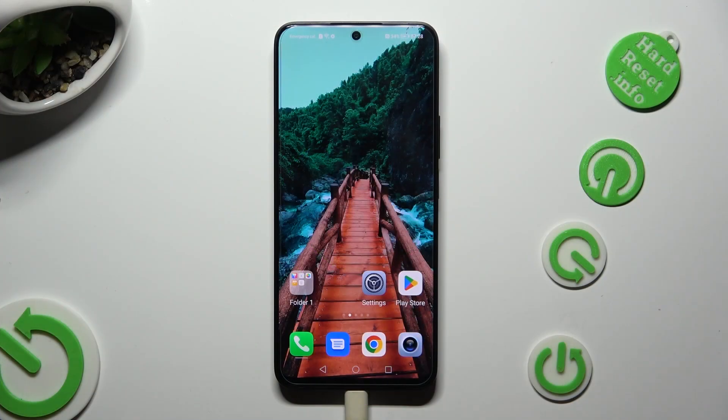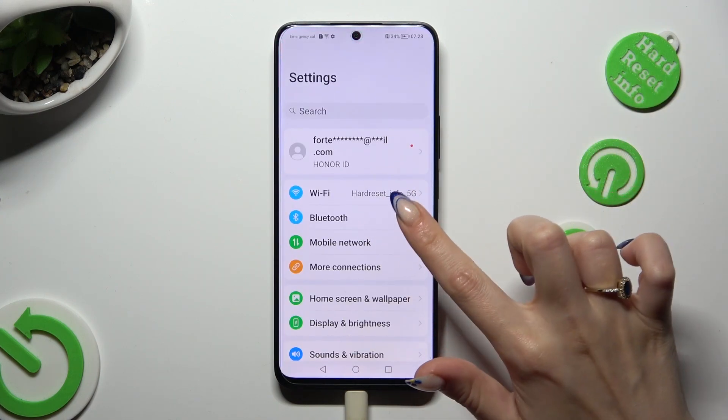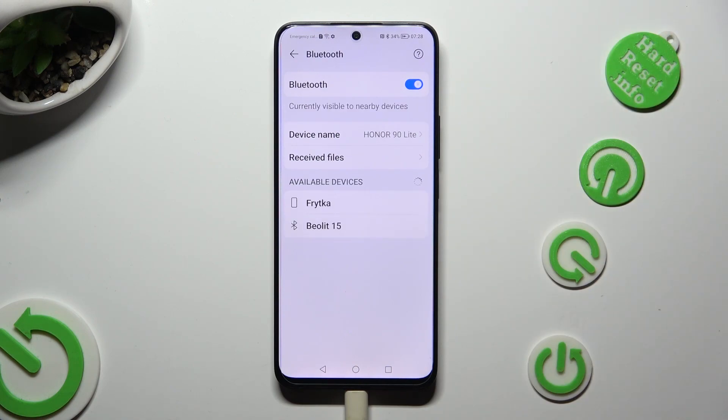You need to begin by going into device settings and clicking on the Bluetooth section. After that, tap on the switcher next to the Bluetooth feature, and wait for available devices to show. When they do, tap on the one that you wish to connect to.